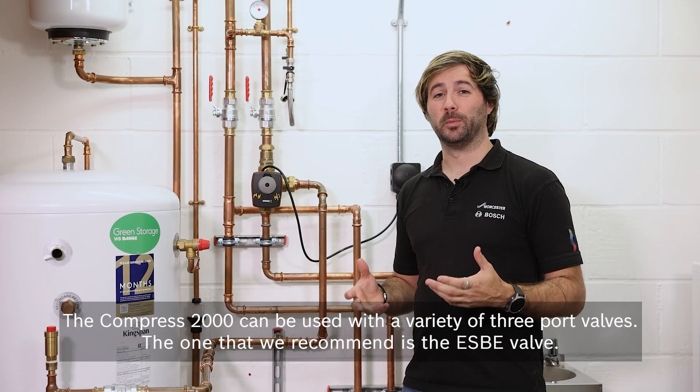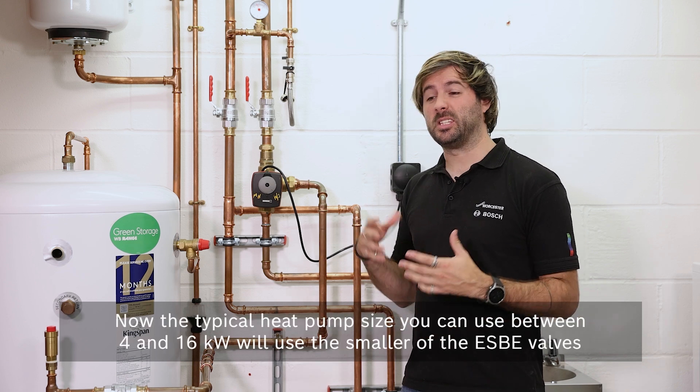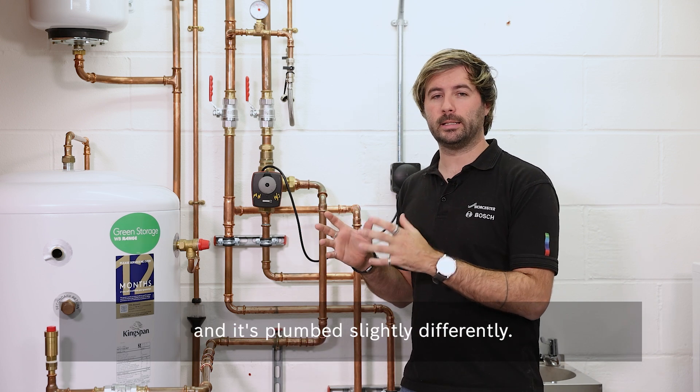The Compress 2000 can be used with a variety of three-port valves. The one that we recommend is the Esby valve. The typical heat pump size you're going to use — between 4 and 16 kilowatts — will use the smaller of the Esby valves, and it's plumbed slightly differently.